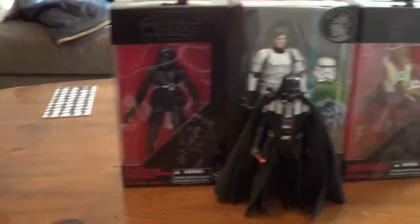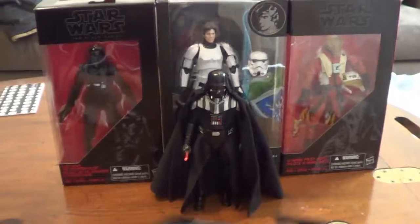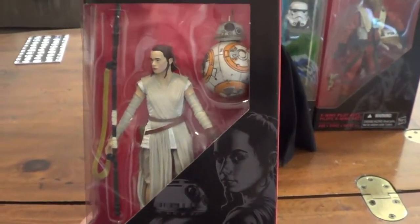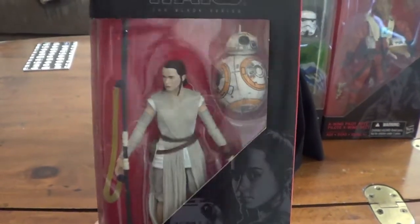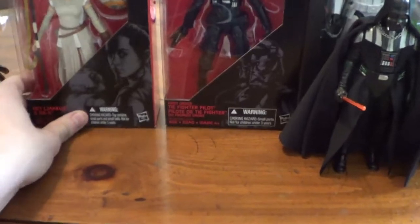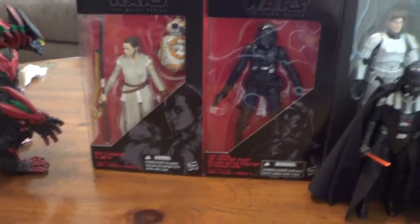And then a figure that they finally re-released in January — that's the Black Series Rey. She was great in the movie; I was crushing a little bit, actually. So I'm very glad that they re-released Rey. She's everywhere now, thank God.